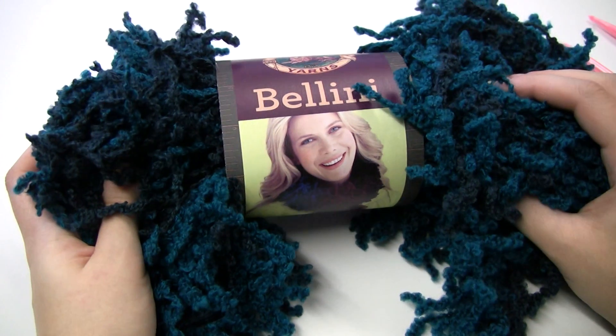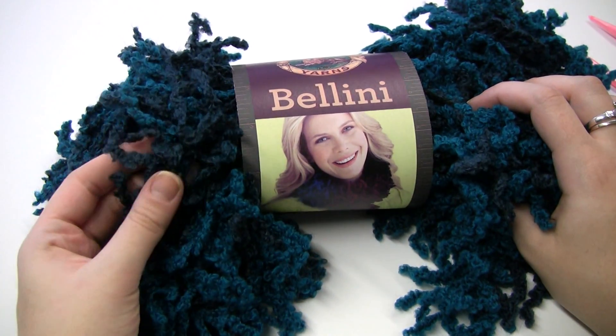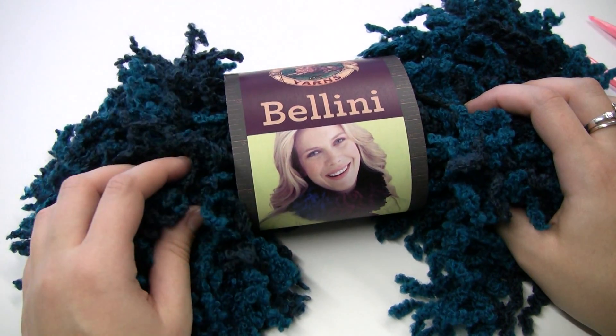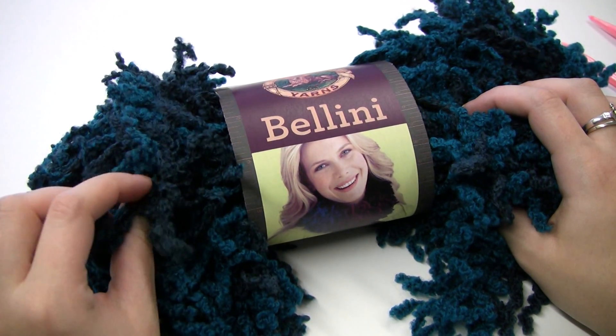I'm excited to introduce you to Bellini. It's one of our newest yarns. It's super bulky and has this really fun fringe on it. It comes in six different colors right now and there's some really cool multicolor effects, and it utilizes a unique way of knitting that I'm going to demonstrate to you now.